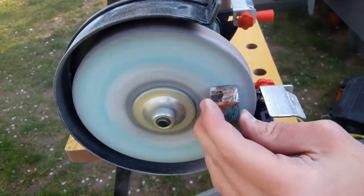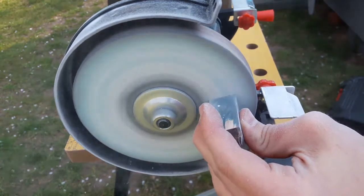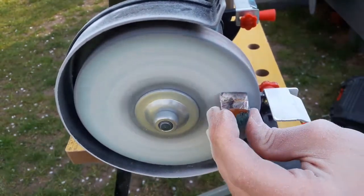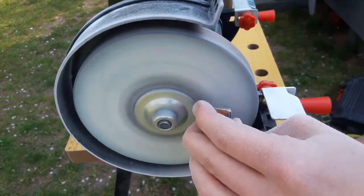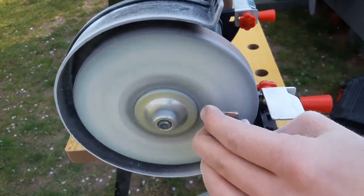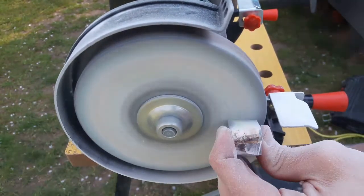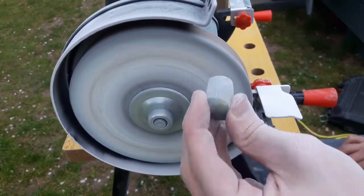After cutting I am giving it its final shape on the table grinder. The circular movements I am doing right now really give a round shape to my oval. Try repeating them.